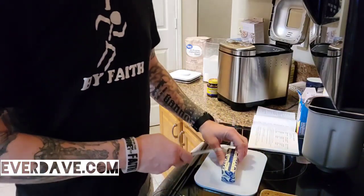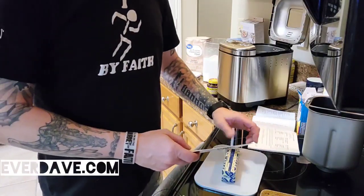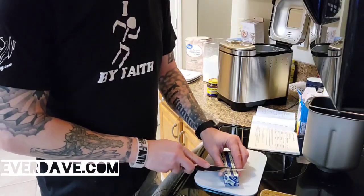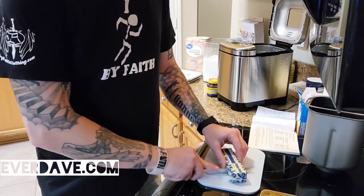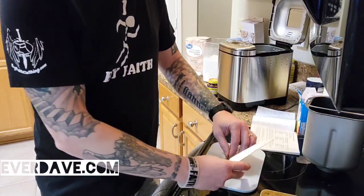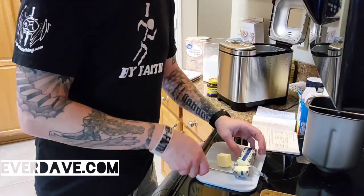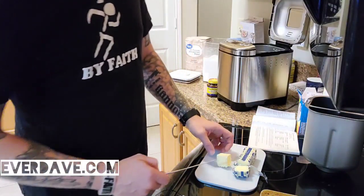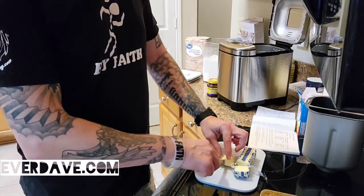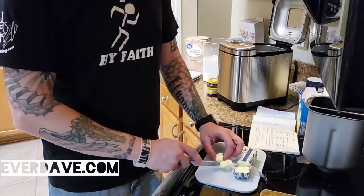One of the first things I want to do is cut the butter properly. It says I need one and a half tablespoons of butter, so I'm gonna cut this end off — there's one and then a half. It's really soft because it's been out at room temperature, which is what it said to do. It does say to cut the butter into half-inch pieces, so I'm just gonna cut it into four half-inch pieces.